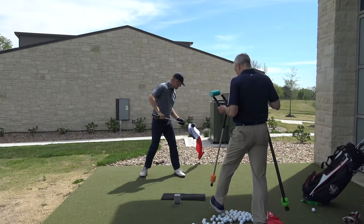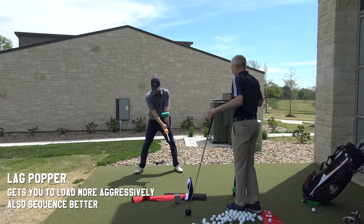129. That's awesome. Now I want you to do a couple lag pop loads. How's that? Beautiful.